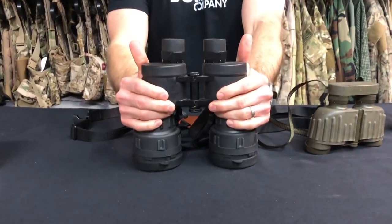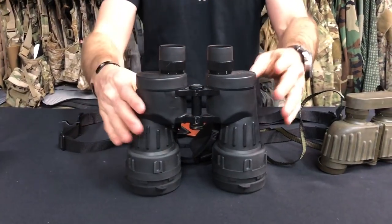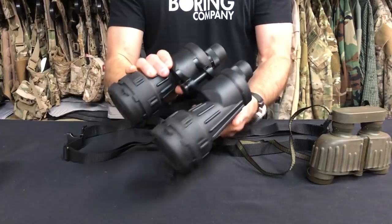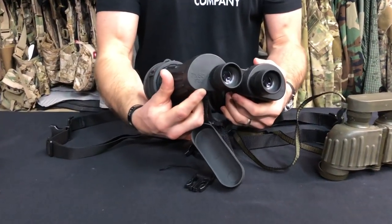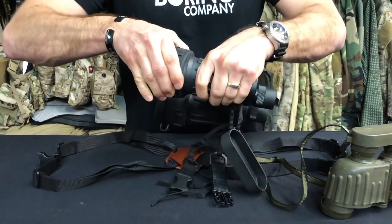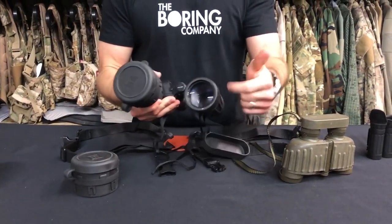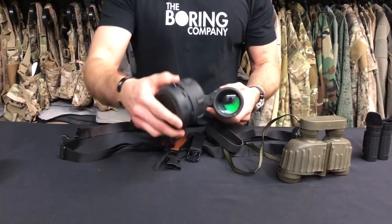The specs on these binoculars are 7x50. If you remember from previous discussions on binoculars and focal length, the 7 is the actual magnification. So you've got a 7x magnification, and the lens aperture on the end is 50mm. So that's a 50mm lens.